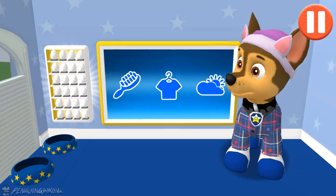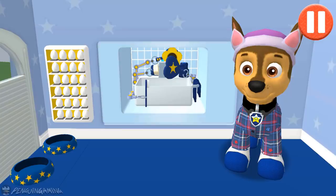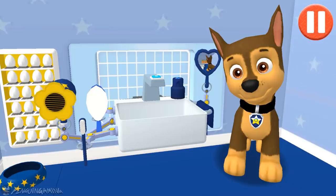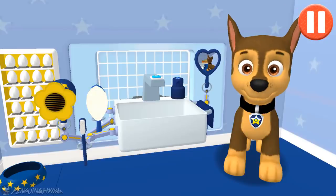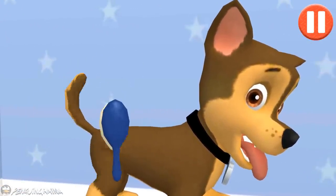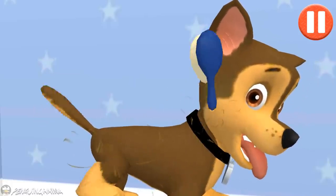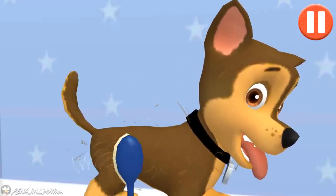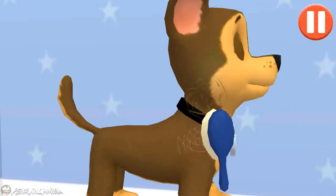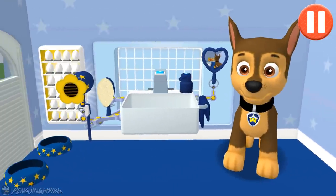This pup needs a good brushing. Tap the picture of the hairbrush. Tap the hairbrush by the sink to begin brushing the pup's hair. Tap and drag the brush over the pup's messy hair. Tap and drag the hairbrush. I feel terrific!